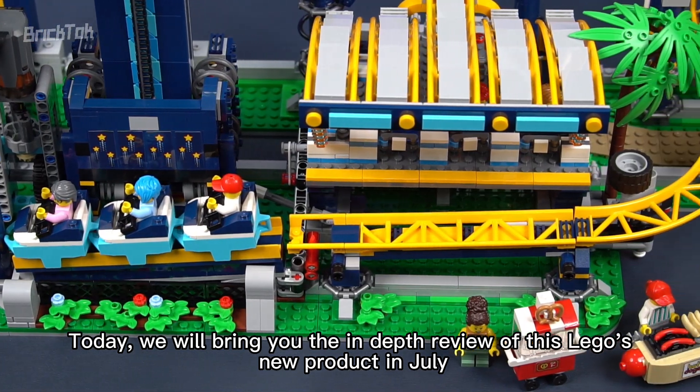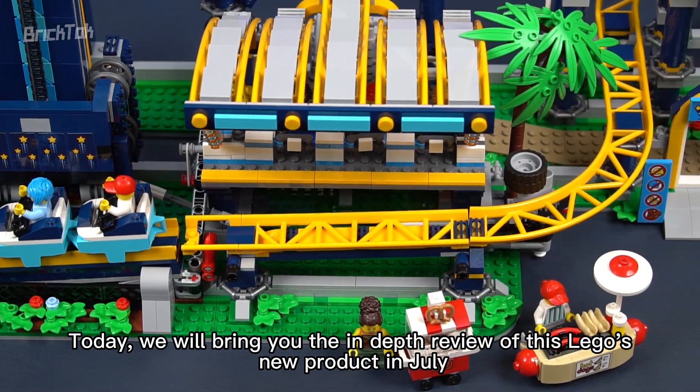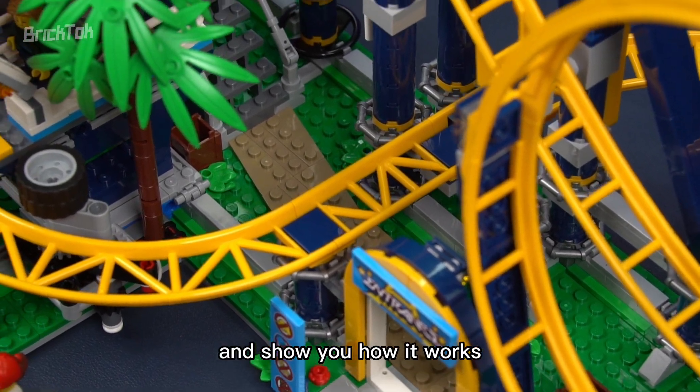Today, we will bring you the in-depth review of this LEGO new product, set 10303 Loop Coaster, and show you how it works.